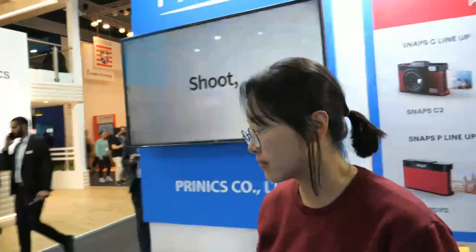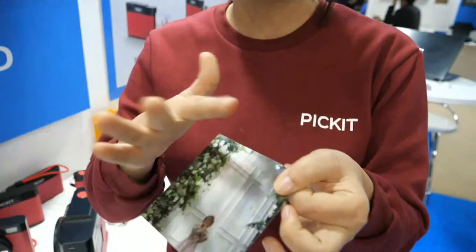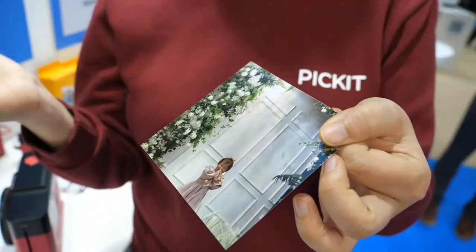It's not like zero ink. So what we use is 4Pass technology. 4Pass meaning literally it's going in and out four times, printing in different layers of colors, and we do lamination at the end. We're using a real photo paper and printing in layers. So it's different from other technology.